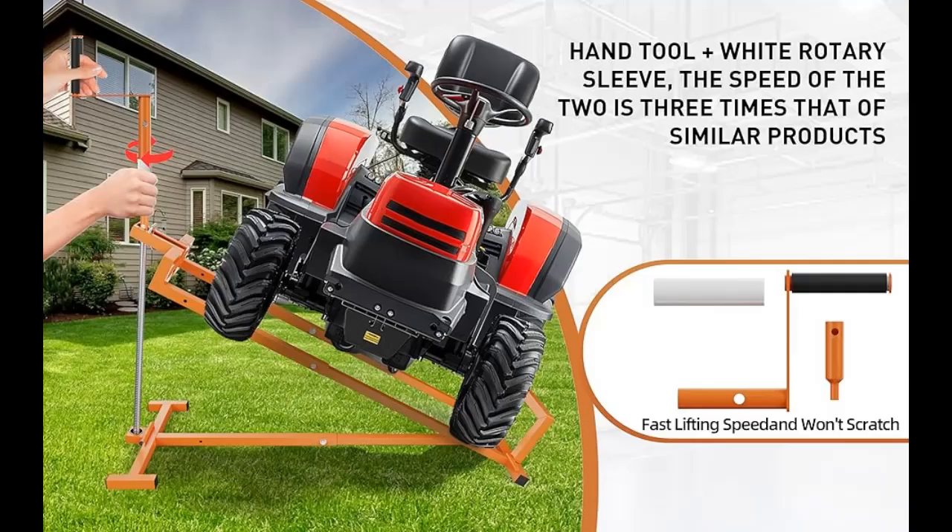When lifting the lawn mower lift table by electric power, you need to replace the power tool extension handle. A low-speed and high-torque electric drill must be used to work safely.